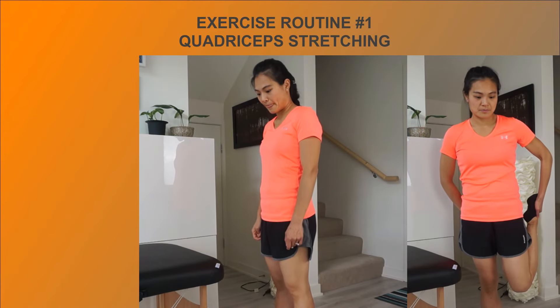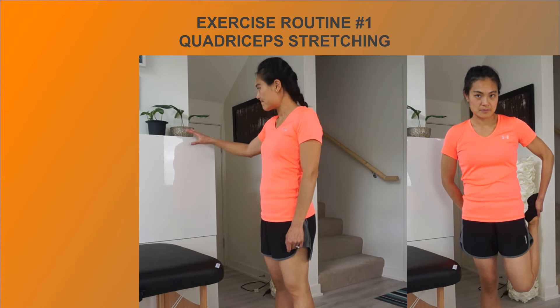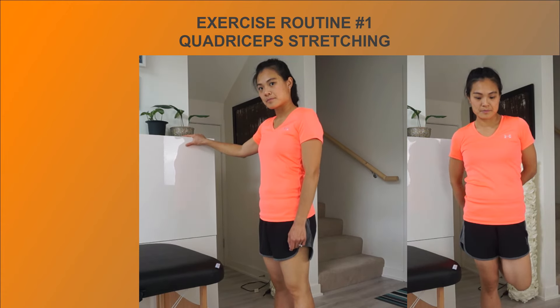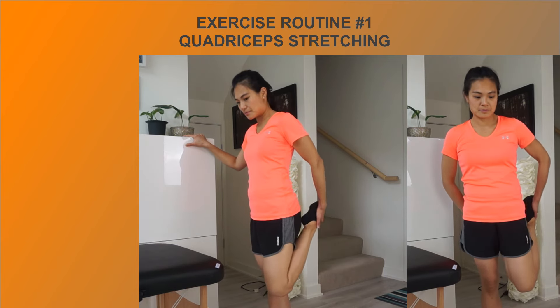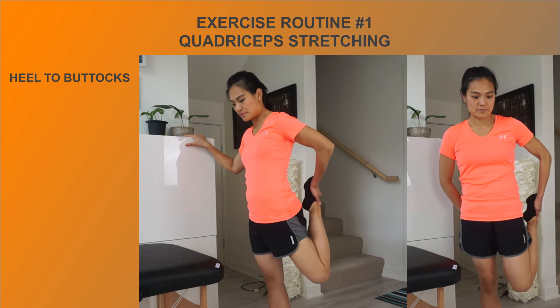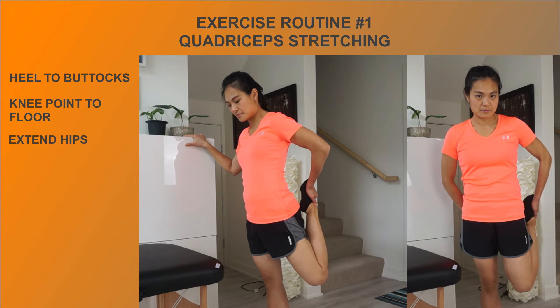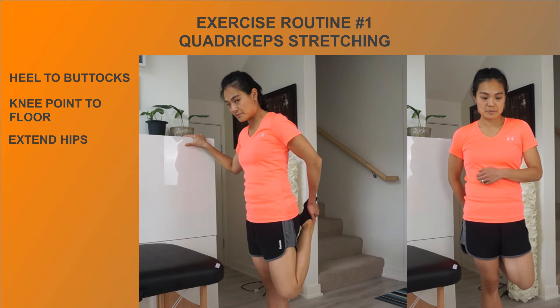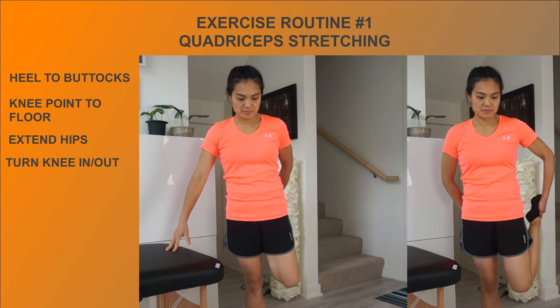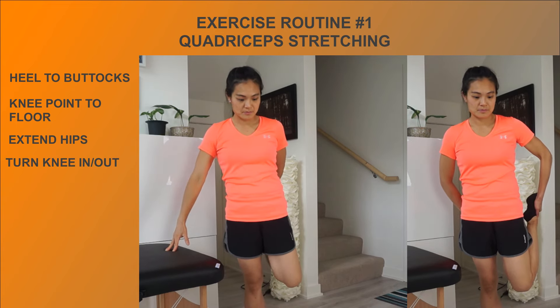To stretch your quads while standing, stand tall and engage your core. Hold onto something stable for support if you have balance issues. Reach back and grab your foot, directing your heel towards your buttocks to stretch the vastus muscles, and extend your hips to stretch the rectus femoris. If you need help bending the knee, you can use a strap attached to your foot. To target different parts of the quads, you can also turn your knees in and out.